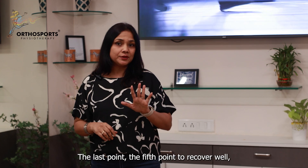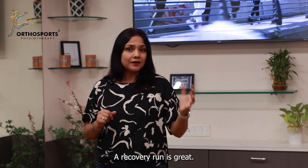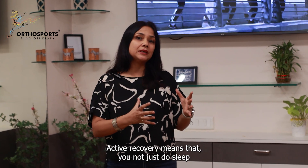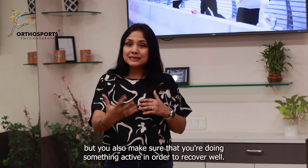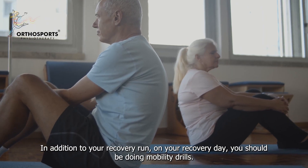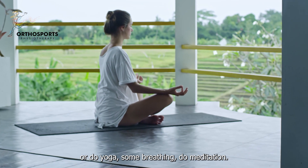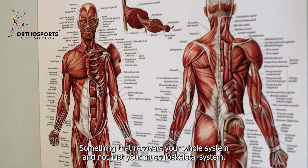The fifth and last point to recover well is to make sure you include one recovery day. A recovery run is great and should be part of your routine, but you also want to do something other than that. Active recovery means you not only sleep but also make sure that you're doing something active in order to recover well. In addition to your recovery run or recovery day, you should be doing mobility drills, foam rolling and stretching, yoga, some breathing, or meditation — something that recovers your whole system and not just your musculoskeletal system.